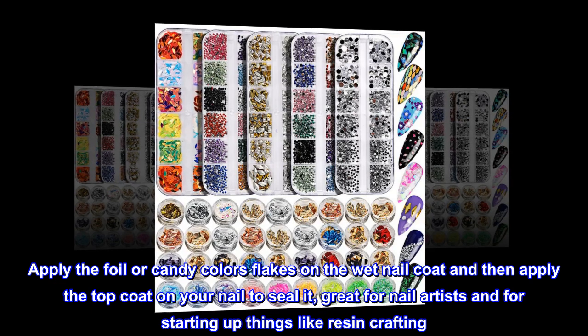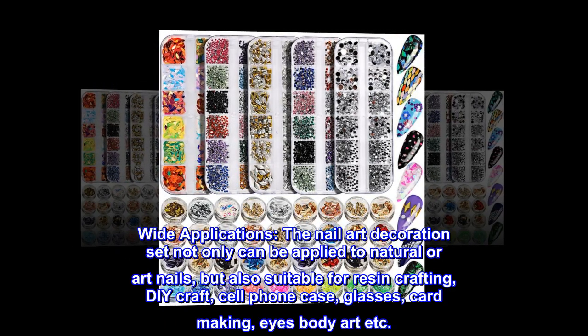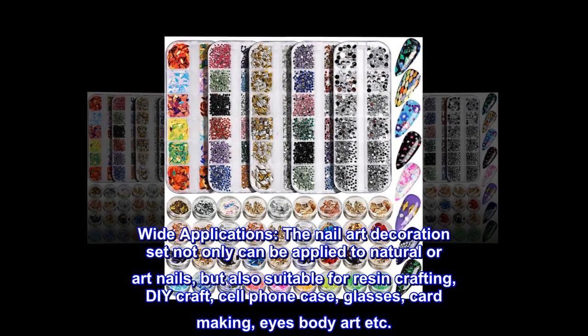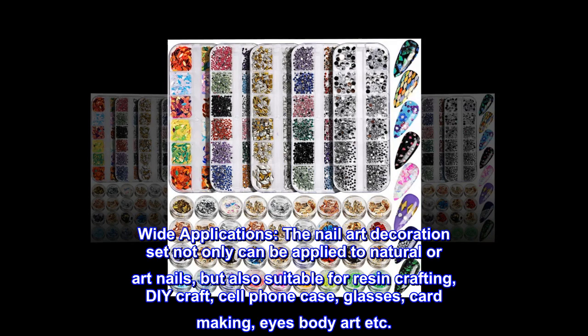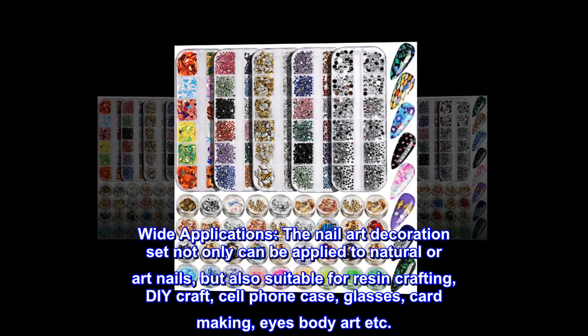Great for nail artists and for starting up things like resin crafting. The nail art decoration set not only can be applied to natural or artificial nails, but is also suitable for resin crafting, DIY craft, cell phone cases, glasses, card making, eye and body art, and more.